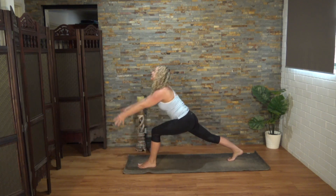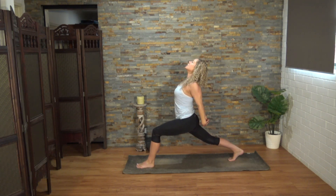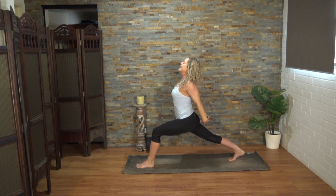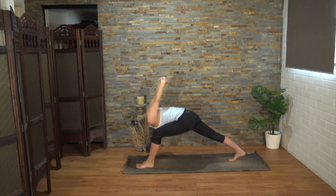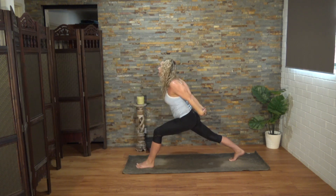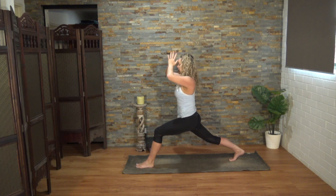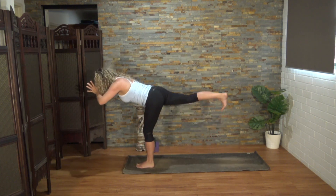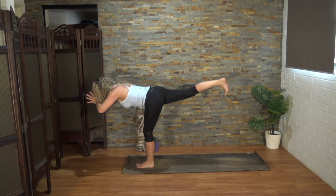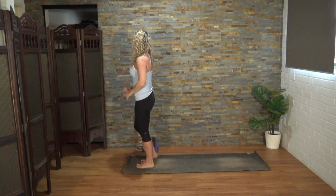Either stay there or interlace the hands behind you. Lifting heart, lifting chin, throat moves forward. Strong and straight in the back leg. Either stay there or fall forward. Be mindful of where your drishti is — your point of focus. Let's lift up. Release those hands. Hands come to prayer at the third eye center. Tilt the body forward, a few baby steps in. Warrior three. Inhale to come up, lift the right knee, and lower down. Well done, yogis.